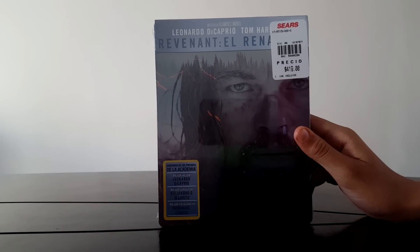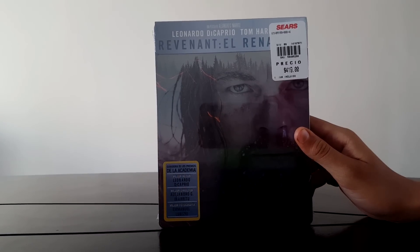Hello guys, we have a new video for the channel. This is the unboxing of the Steelbook of The Revenant.